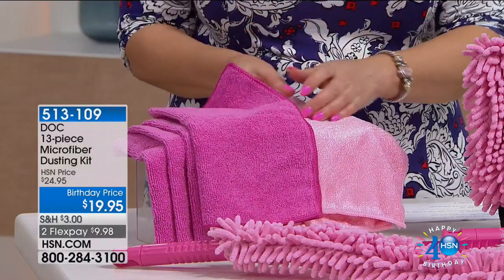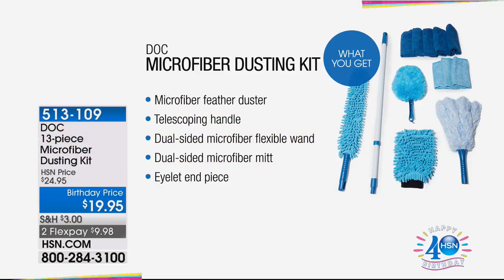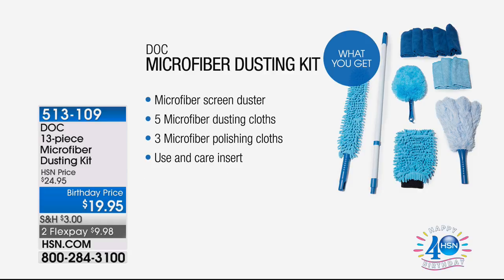With this kit — this is a 13-piece kit — this is pretty crazy what you're getting. You're getting the microfiber feather duster, the telescoping handle for ceiling fans, a dual-sided microfiber feather wand, a dual-sided microfiber mitt, the eyelet end piece, a microfiber screen duster, the microfiber dusting cloths, and the polishing cloth included.